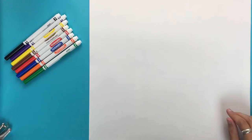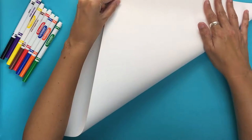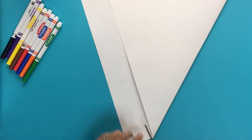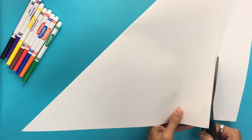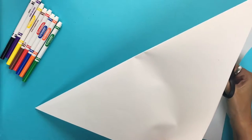I'm going to begin by getting my paper the right size. To create an origami crane we need a square piece of paper. I'll start by folding my paper — take the bottom corner and fold it up to the top where it makes a straight edge like this, and then I'll be able to cut right along here and get rid of the excess paper that we don't need.